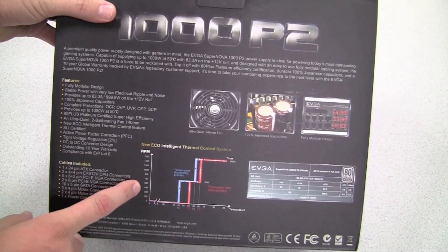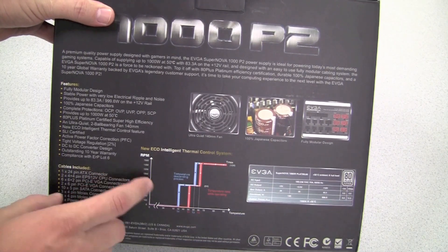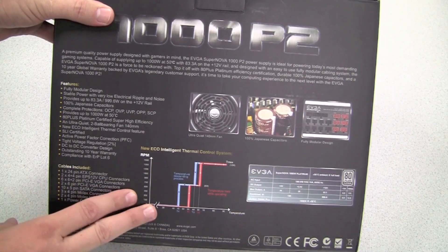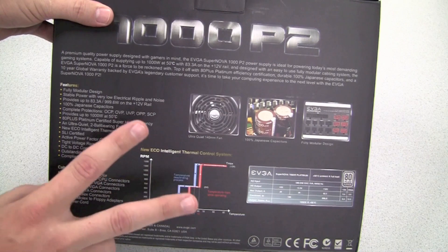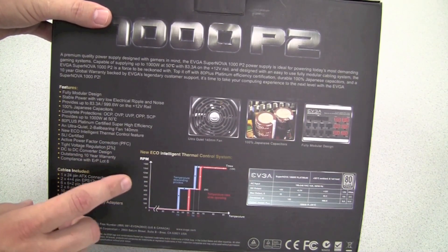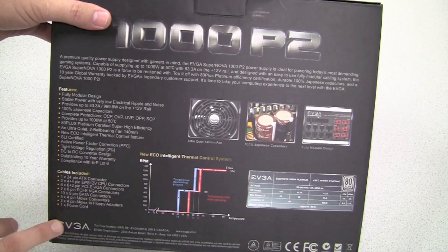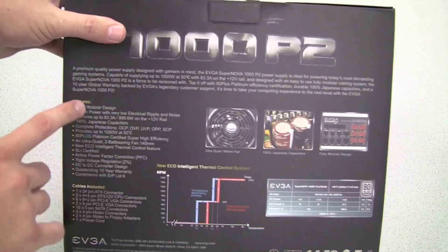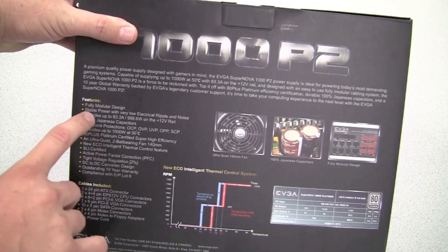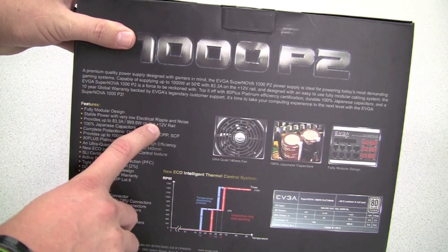One of the newer features I'd like to show you is our new EcoIntelligent Thermal Control System. With this power supply there's a switch on the back that will allow you to switch between two different modes. With the Eco mode engaged, you'll see that the fan will not spin at low loads or when the power supply is at a temperature below 45 degrees Celsius. We also have stable power with very low electric ripple and noise.